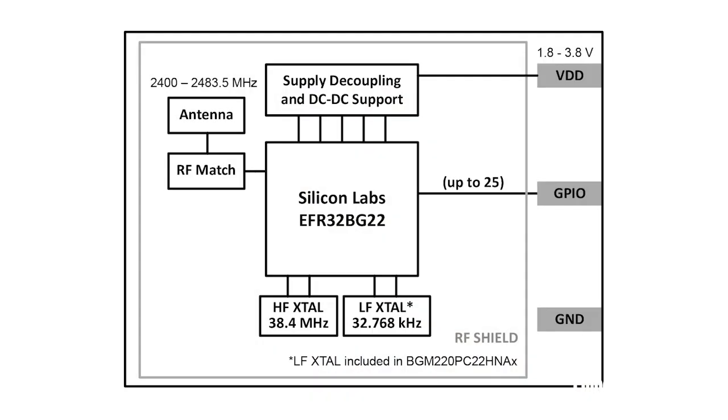All that and more is available on the BGM220 Explorer Kit, which serves as an on-ramp to rapid Bluetooth prototyping. Onboard is a SEGGER J-Link debugger that provides direct access to serial wire debug, and other interfaces include UART that can be used for packet tracing as well as a virtual COM port with hardware flow control. There is also a USB micro B connector that provides access to the virtual COM debug connection.